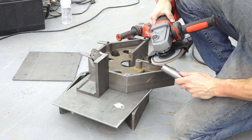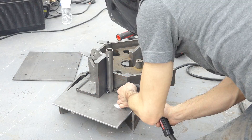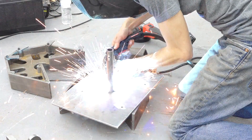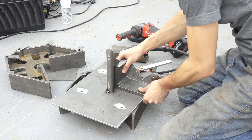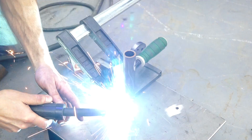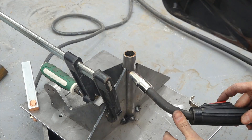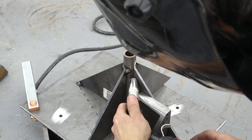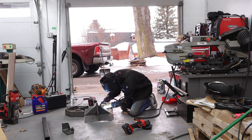I'll start by installing the post, tacking it to the plate, and using some squares to keep it perpendicular. Next, I'll work around tacking the four gussets to the plate and to the post. Now with everything tacked up, I can move on to the actual welding and get everything welded together. I'm doing three to four roughly two-inch-long welds on each gusset — not really any need to go crazy and fully weld all the seams.